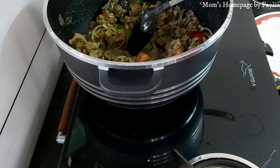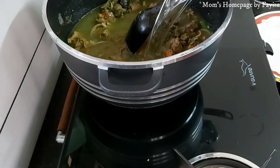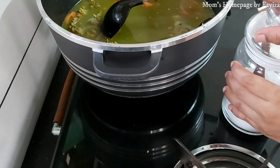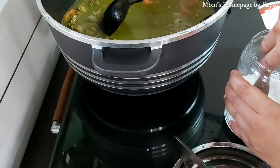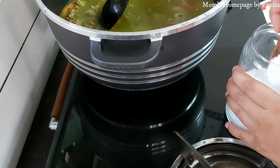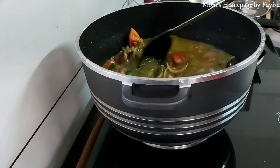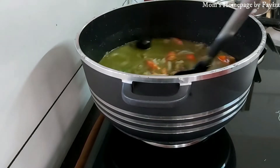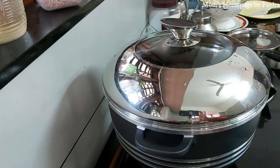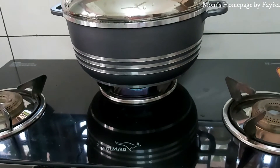Here I am using two cups of basmati rice, so I have to use four cups of water. One cup of gravy is already there, so the remaining three cups of water go in with the rice. Add salt to taste, cover it and let it boil.